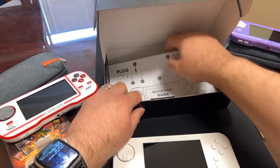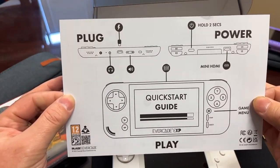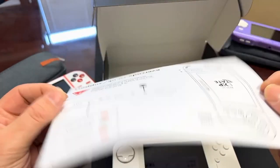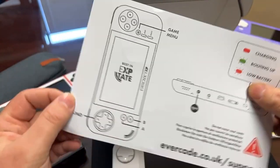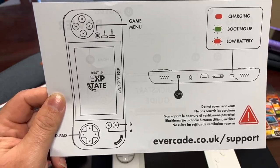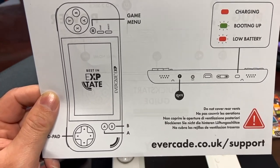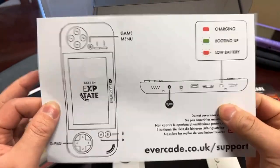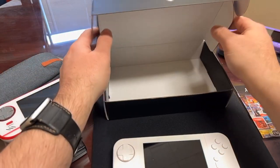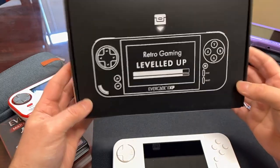We've also got a Quick Start Guide — plug it in, hold the button for two seconds, and go through the setup. The back covers charging, boot up, low battery, game menu, A/B/D-pad controls, and how to activate Tate mode with the T button. Very neat. All right, let's close that up and move to turning this thing on.